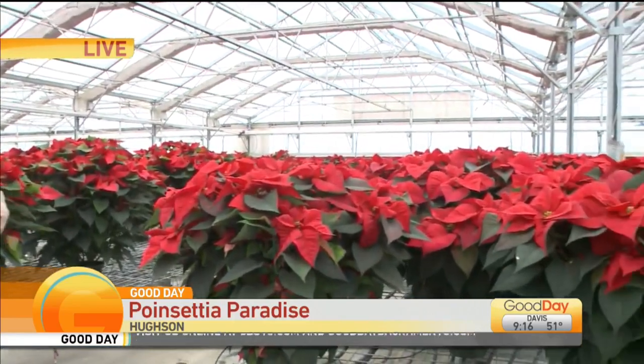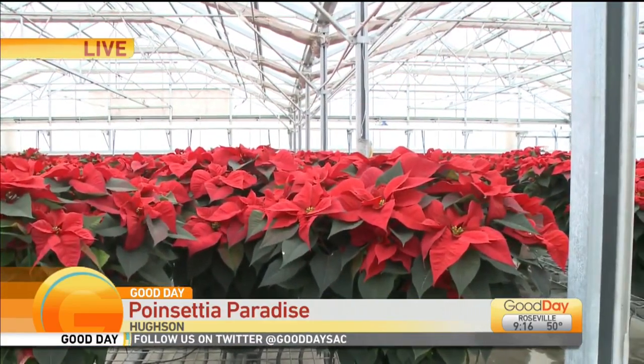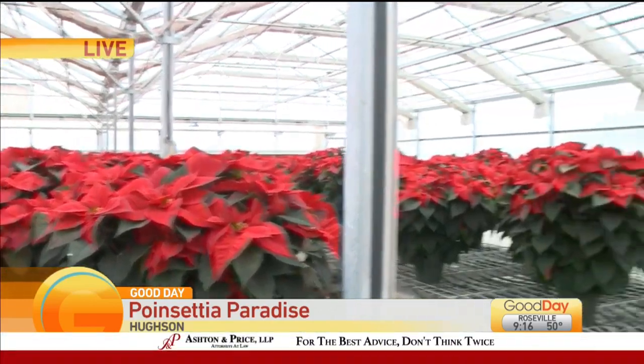I was showing you these big ones because it's very difficult to find these — these are actually three plants. All of the prices you see for everything include tax. They accept cash and check here, and it's very easy for you to come through and pick up.